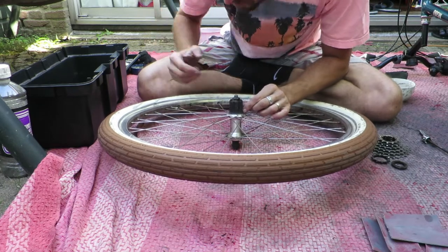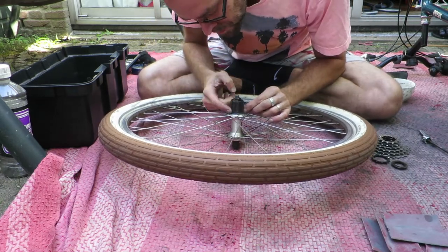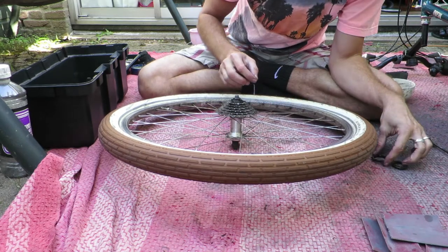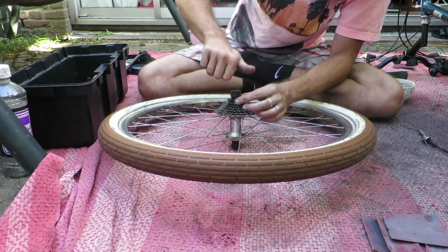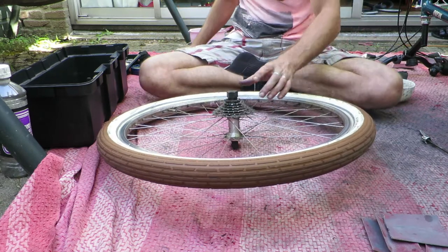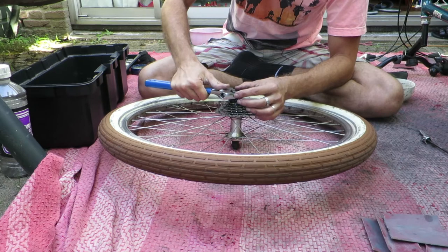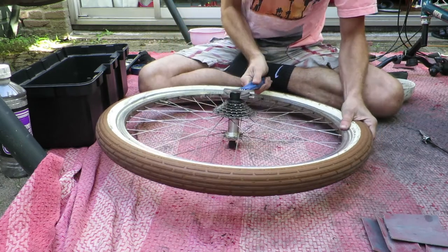Putting it back on, don't forget to do a bit of grease on the freehub body. With the use of the splines, you can't go wrong putting it back on. You don't need a chain whip to tighten it — simply the lock ring removal tool and an adjustable wrench. And that's it.